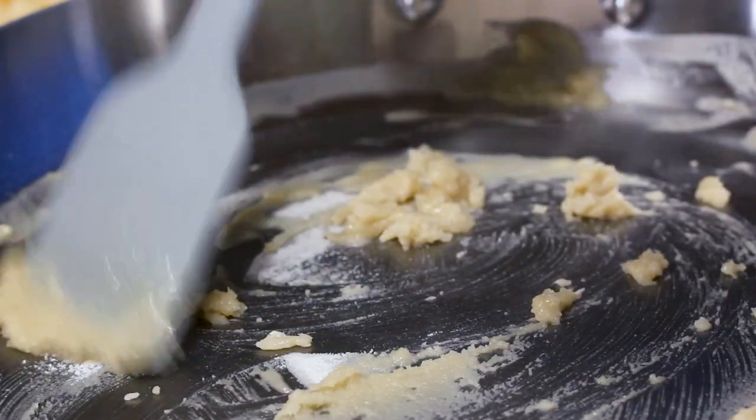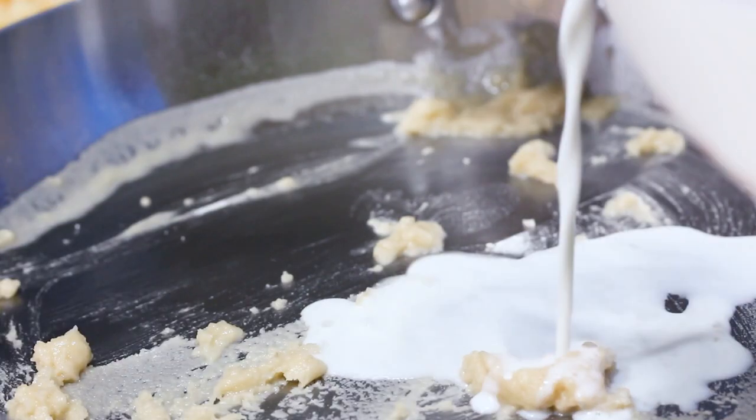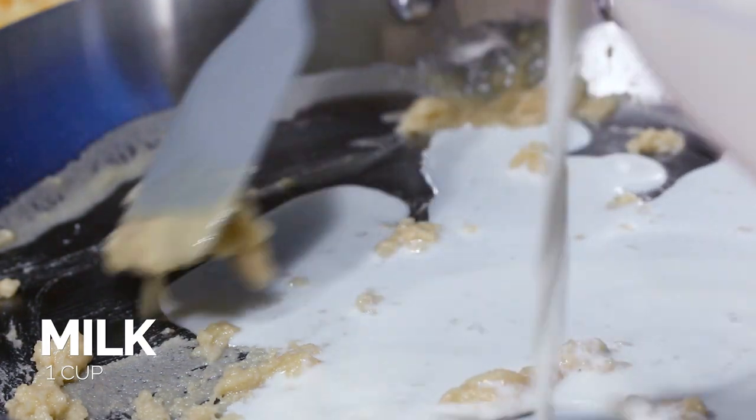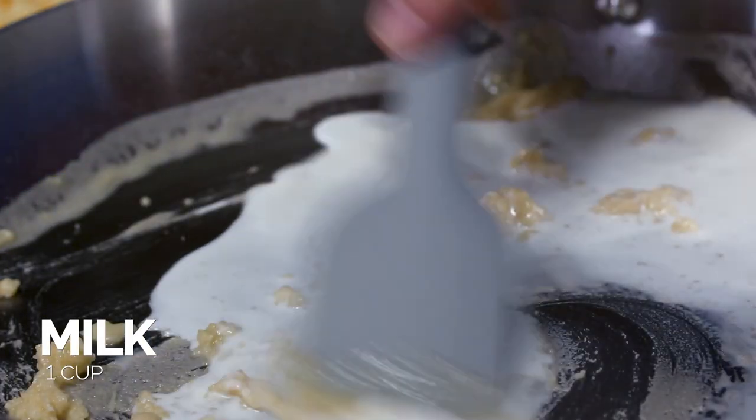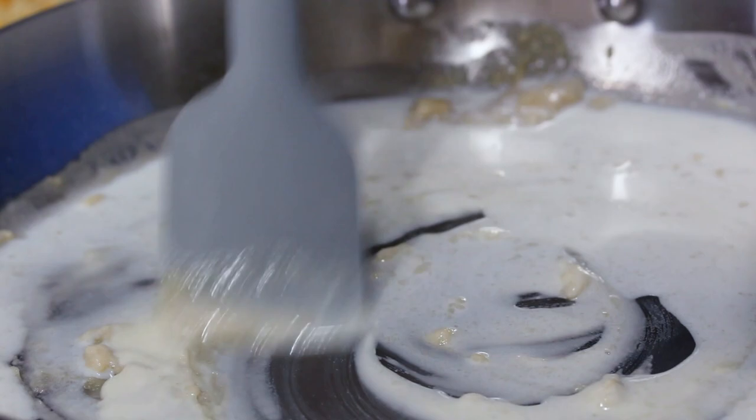You want to do this over a really low heat. There are different levels of roux — you can brown the butter like if you're making jambalaya, but you definitely don't want to do that in this case. Now I'm gonna slowly add in the milk and just work those pasty, floury, buttery parts into it. The key to making a really good roux and a really good cheese sauce is patience.